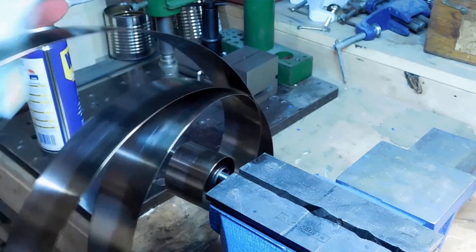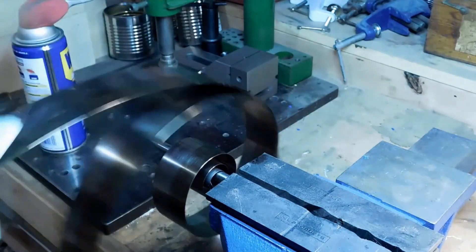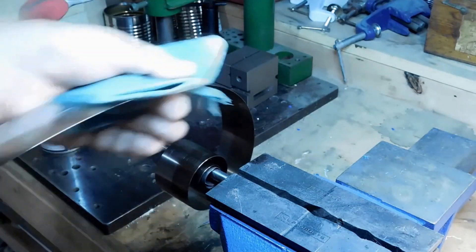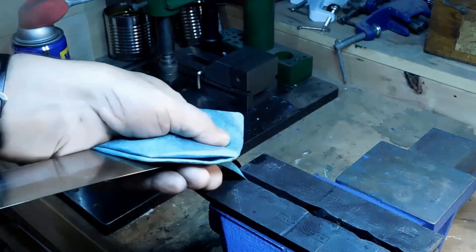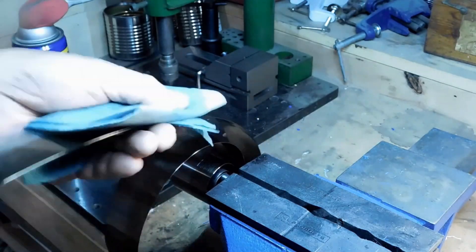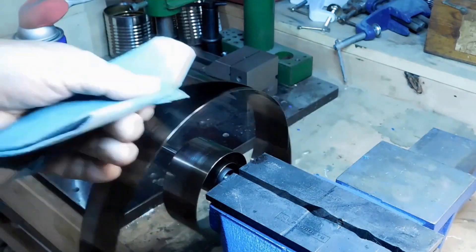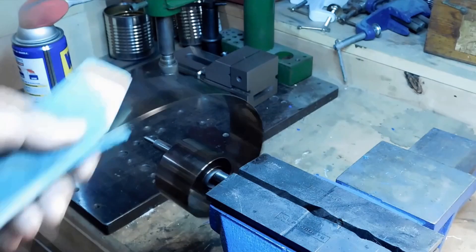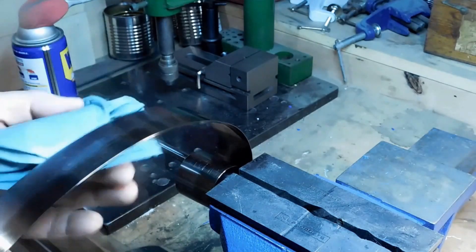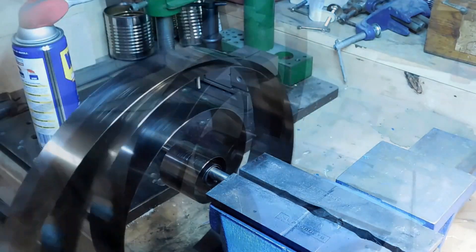Now we've got some mineral turps and we're going back over it with the mineral turps. That cloth is pretty well saturated and we're just trying to remove the WD-40 — we don't want that WD-40 on there. We're getting it off with mineral turps. When I'm all done I'll make two passes and then let it sit for a while and let the rest of the mineral turps evaporate before I put the oil on it. It's looking really shiny and nice right now.